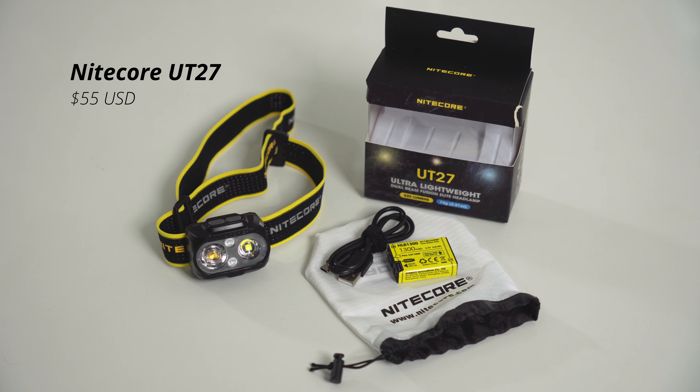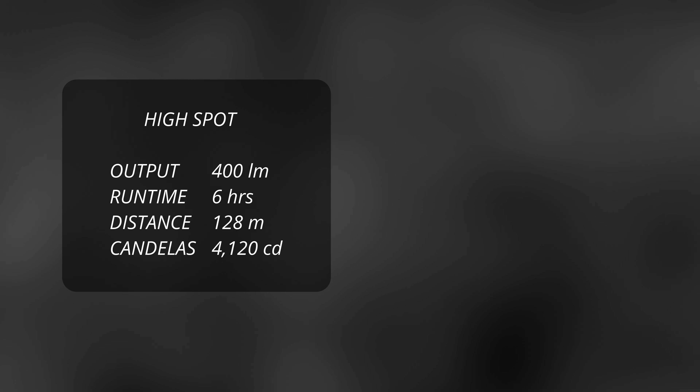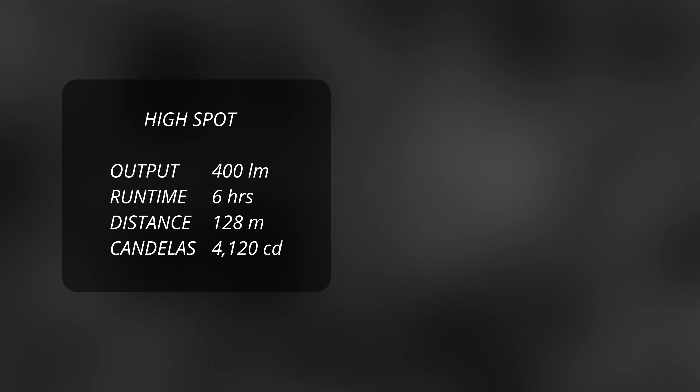So let's start with the Nitecore UT27, which retails for about $55 US. This is a lightweight headlamp designed primarily for trail running. It weighs just 73 grams but can produce up to 520 lumens. That's its maximum output on turbo mode, intended for very short bursts — say if you're searching for a flag way up ahead during a race and need an extra boost of light for 30 seconds or so. For practical purposes, this will give you up to 400 lumens on high spotlight mode for up to 6 hours.